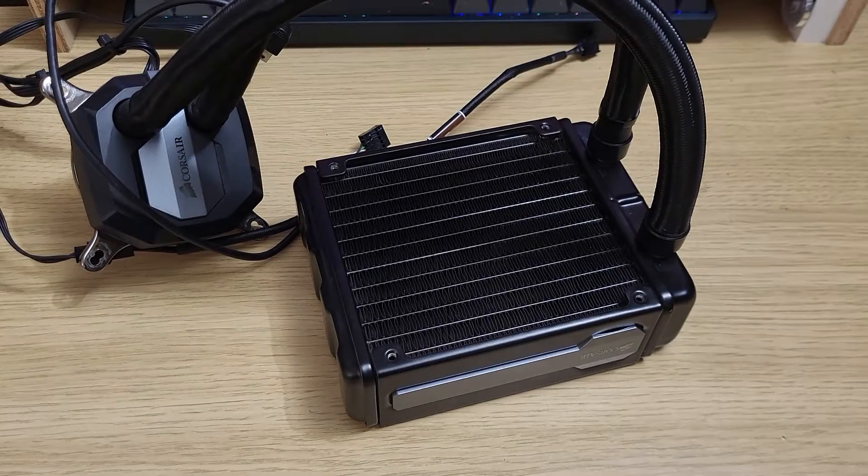Hi folks, I've got a fun video for you here. When I did the tests with the regular 120mm fans, I thought, what about the Nidec running at full speed?